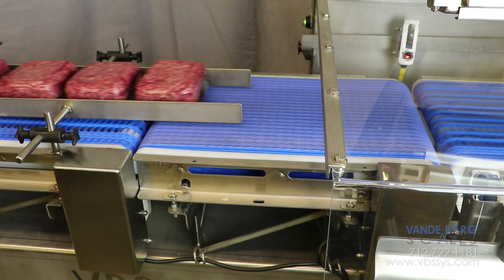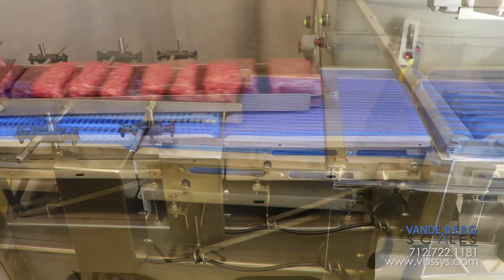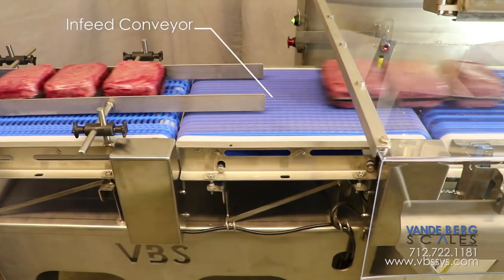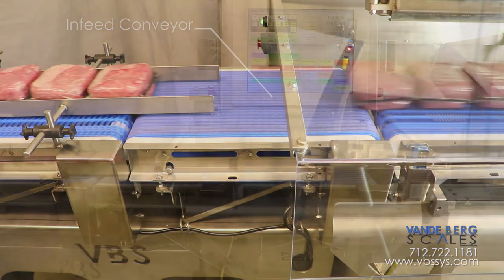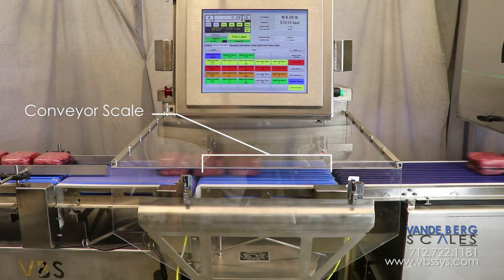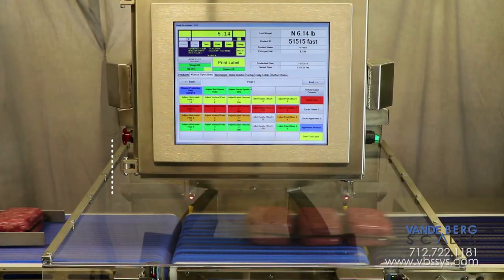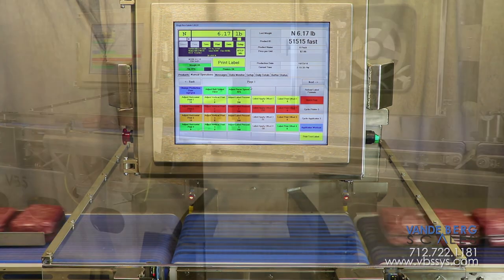A package is conveyed onto the pacing conveyor, which will remove gaps between the products. Next, the infeed conveyor will pull an equal gap between the packages by speeding each one up. This process ensures that only one package is on the conveyor scale during the weighment process. The conveyor scale then weighs the package and sends the weight information to the controller.